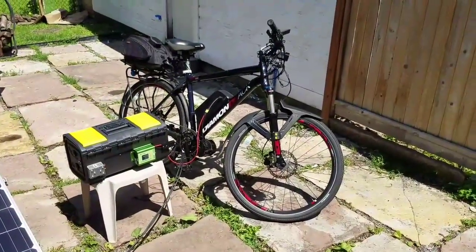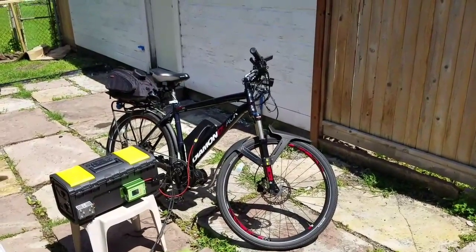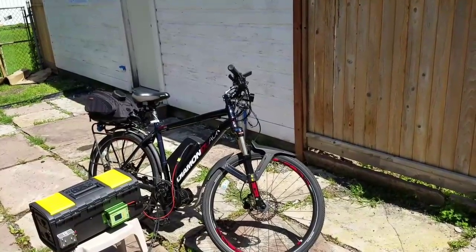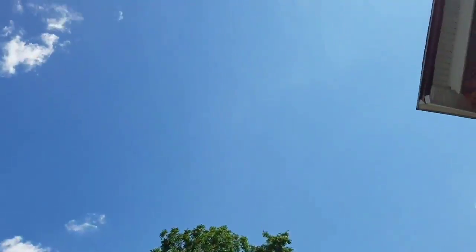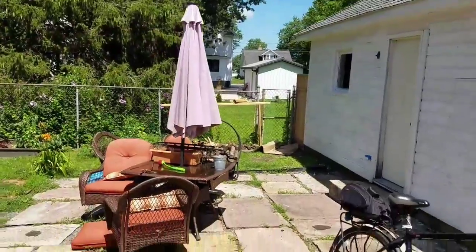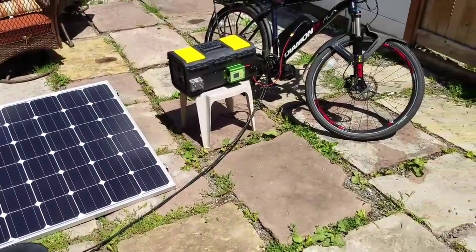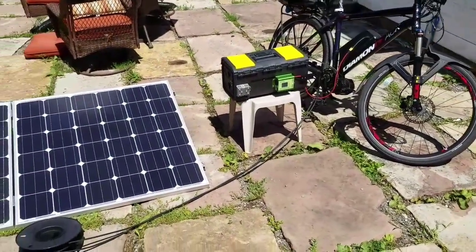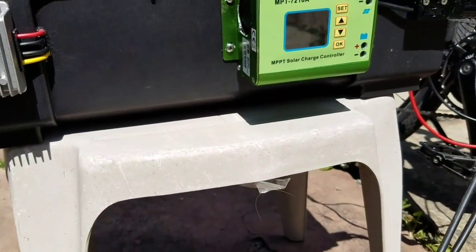I imagine this bike will probably take a couple hours to top off. Then I could probably pull my wife's bike out here and top her off in a couple hours too. It's not very hot out here — it's a nice sunny bright day. Canada is right over there, it's only like 73 degrees today, that's going to be the high. So yeah, there it is — charging up, solar, e-bike.